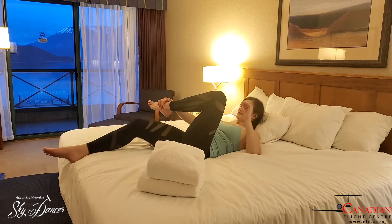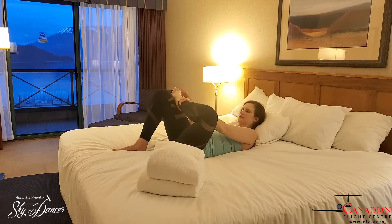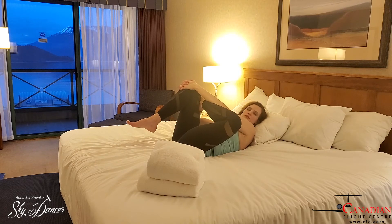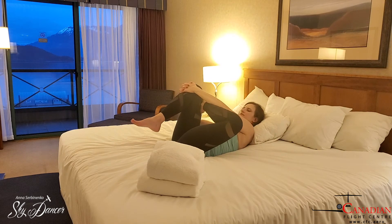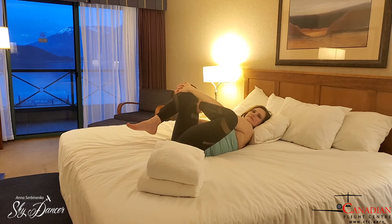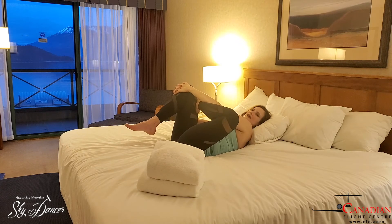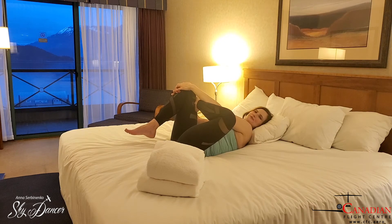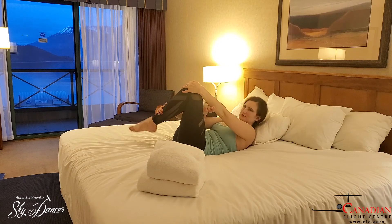Next stretch, I'm going to put my foot on the knee across, grab with both arms around my knee and just pull towards myself. That stretches this part of the leg. Or it might be the time to actually enjoy the view if you are as lucky as myself to have a layover in such a beautiful place in BC.